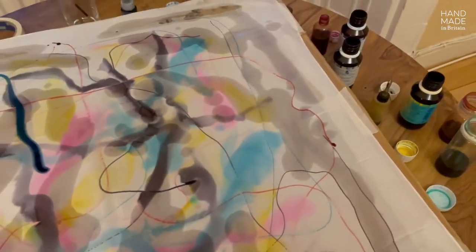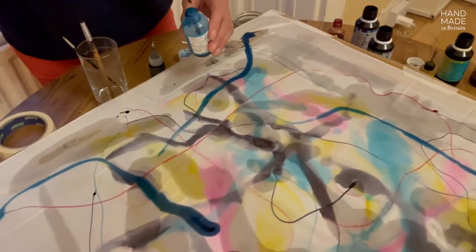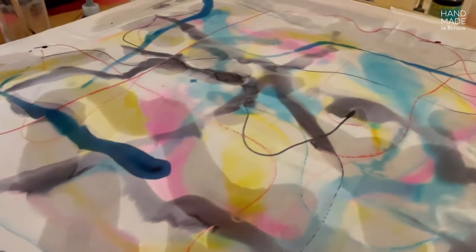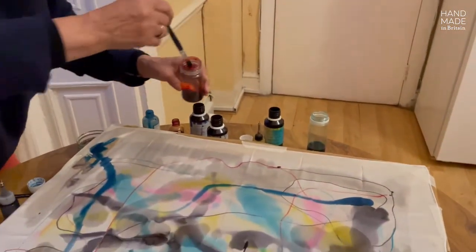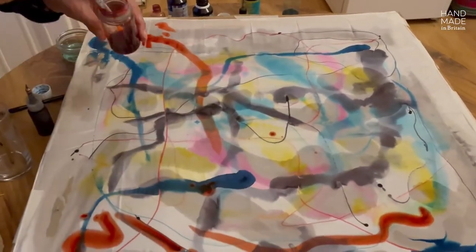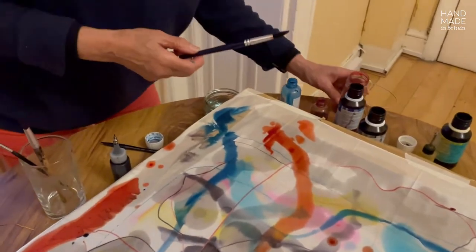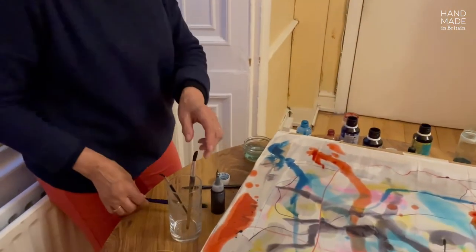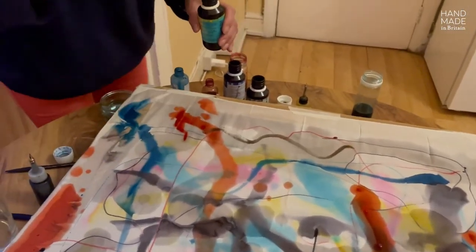Now, a different type of blue is applied. Now, a bit of orange. As you see, with the water, the colors start moving and producing different types of shapes and mixtures.